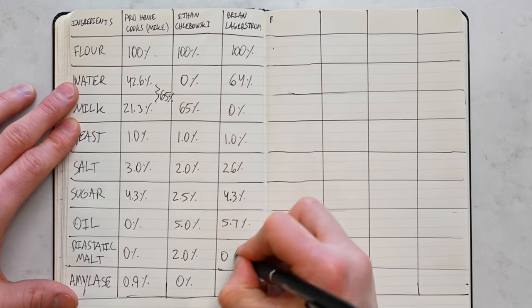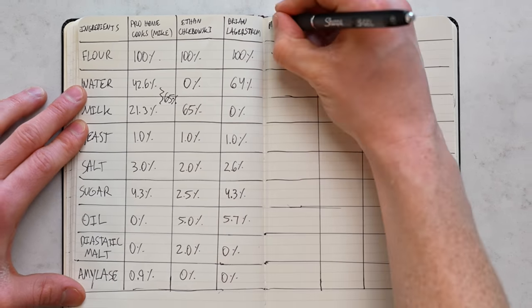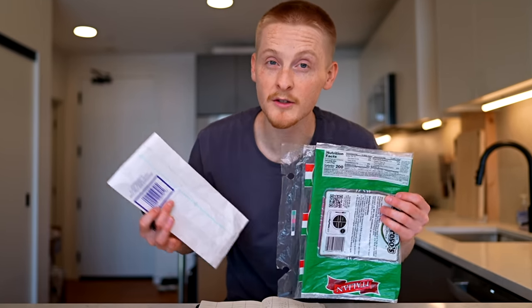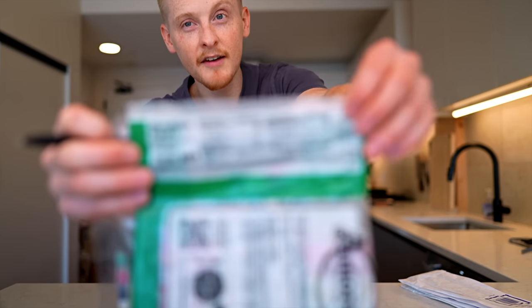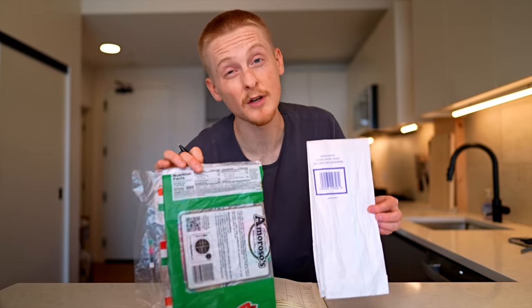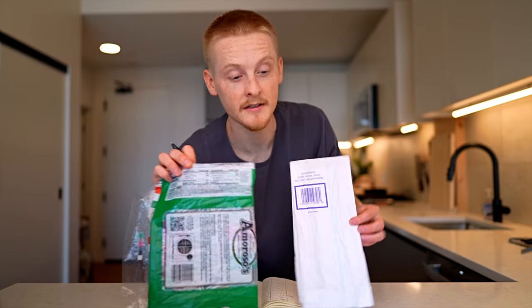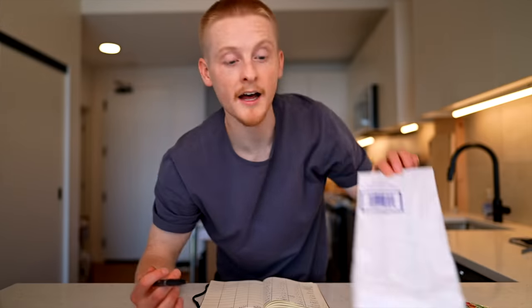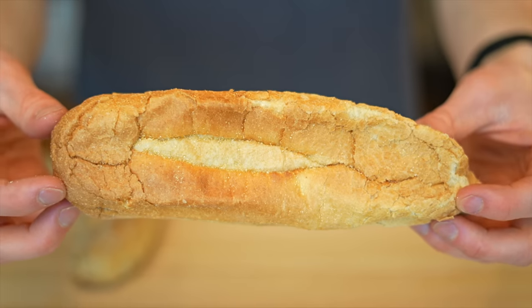Seeing that none of these recipes is exactly what I'm looking for, I think we need a new approach. Like my New York style pizza series taught me, rather than working backwards from home cooking recipes, I should start straight from the source. I have the ingredients list for both rolls I'm trying to replicate. If you ignore all the commercial additives, both recipes boil down to the same six basic elements: flour, water, yeast, salt, malt, and some sort of fat. Karanji uses margarine; Amoroso uses a neutral oil. So that's where I'm going to start, developing four different recipes.